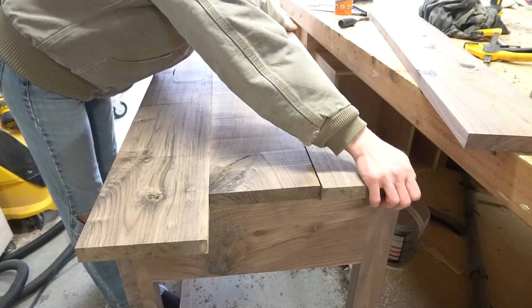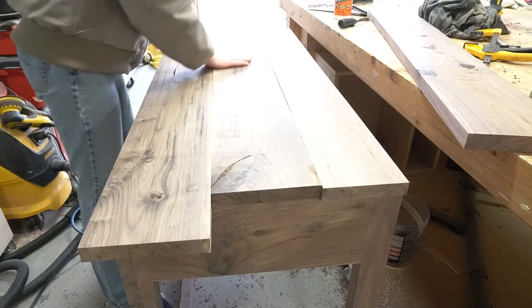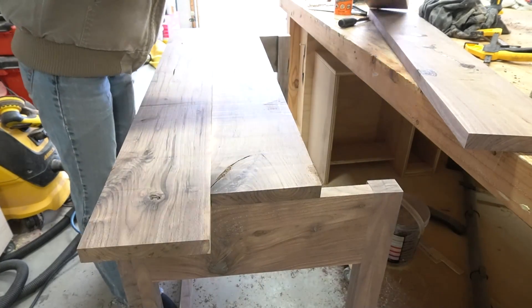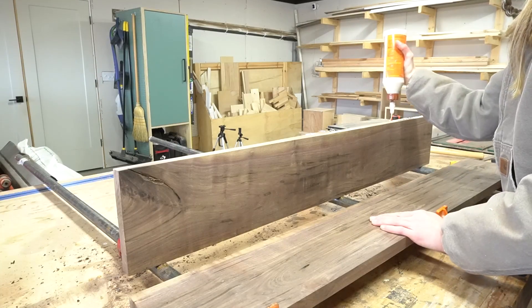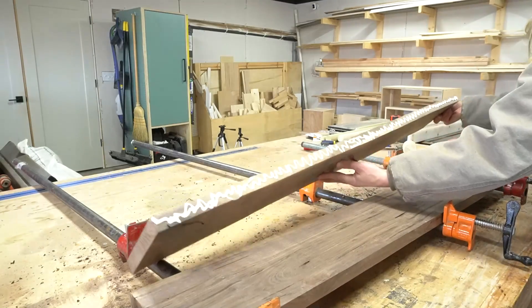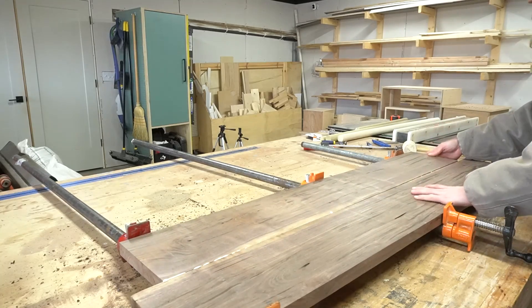For the top, this was basically made in two sections: the back piece that stays in place and the front piece that flips open. I picked out three boards to use for the top. The back two I glued together to make a solid panel, and the front I set to the side for now.